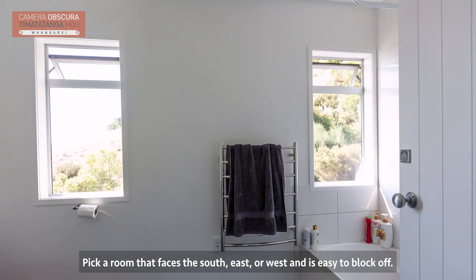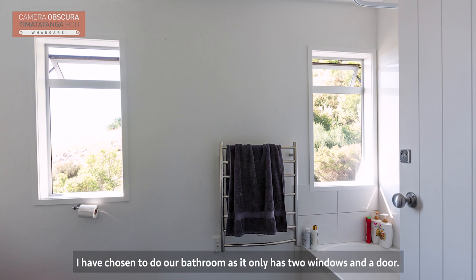Pick a room that faces the south, east or west and is easy to block off. I have chosen to do our bathroom as it only has two windows and a door.